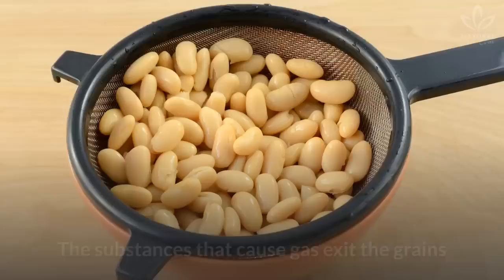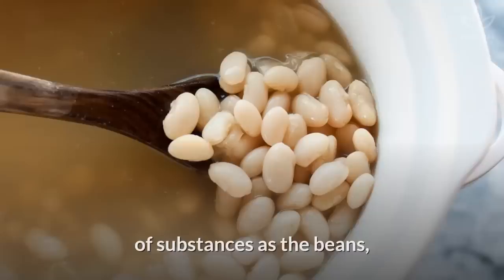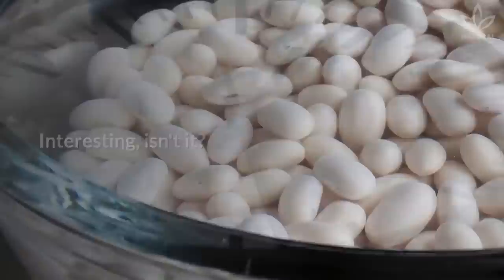See how good it is to soak your beans? But do you know why we should change the water? The substances that cause gas exit the grains and stay in the water. Once the water reaches the same concentration of substances as the beans, this process stops. Changing the water will restart the process and will guarantee a smaller concentration of substances in the grains.